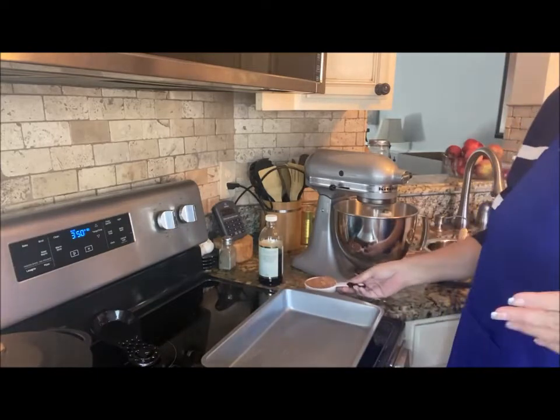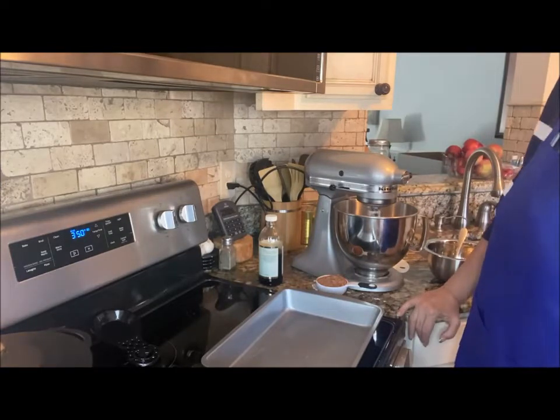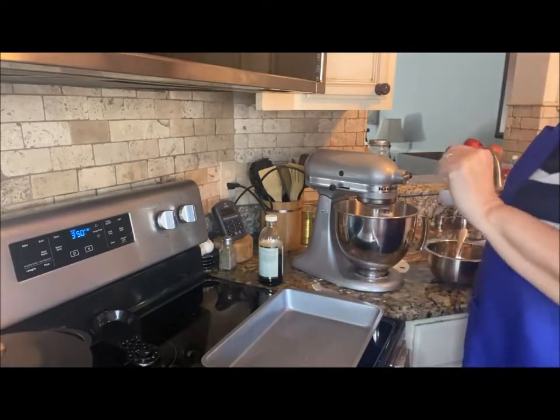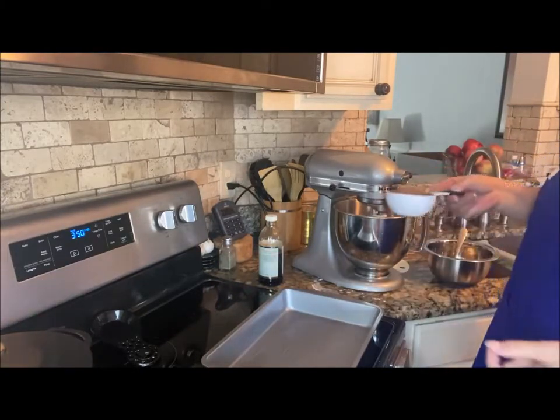Little known fact — today would have also been my mom and dad's 71st anniversary. Sadly, neither one of them is still here with us. I also have half a cup of cocoa that I'm adding in.